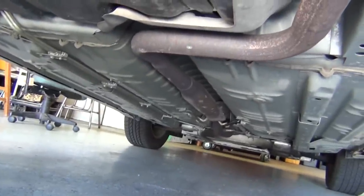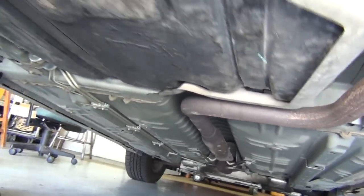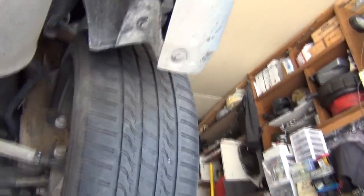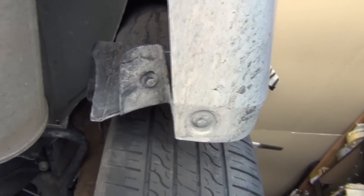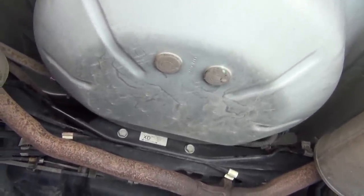This is the exhaust. You would crush this if you were to put a jack anywhere on the exhaust. Also, this is the gas tank - you don't want to jack the car up by the gas tank. And back here, this is just flimsy body material right here that wouldn't support the vehicle at all. This is your spare tire well - this would just crush, this wouldn't hold up very well.